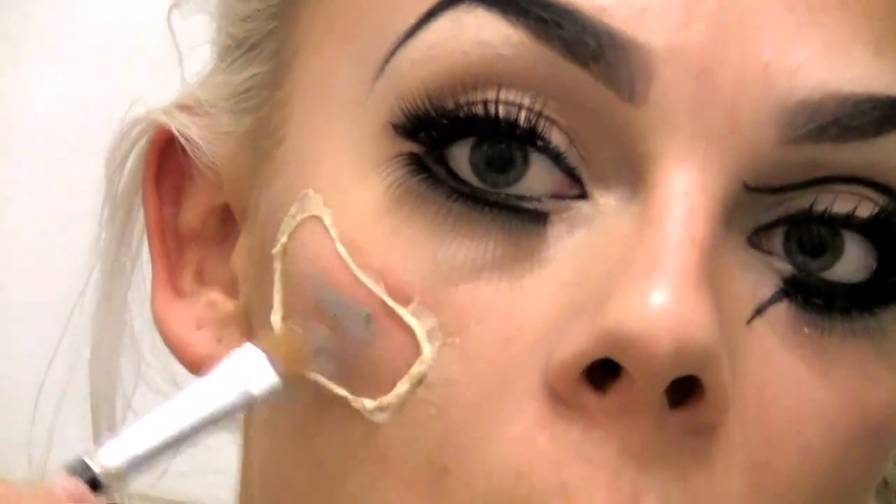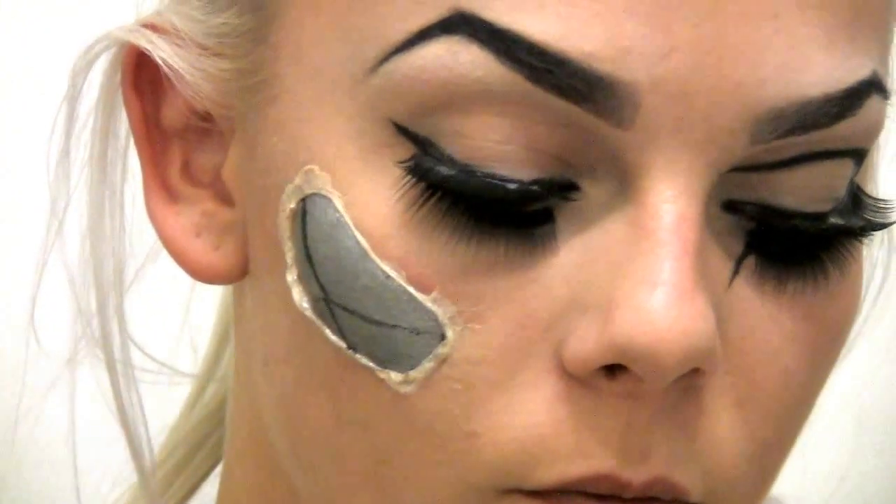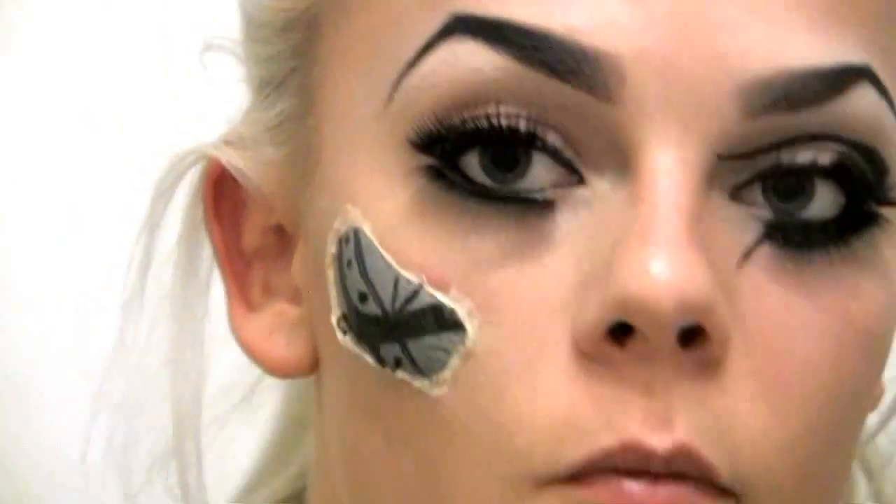Take some silver paint and fill in the spaces to create the effect. Then use some black eyeliner or black paint and make box shapes inside so it will look like a machine underneath.